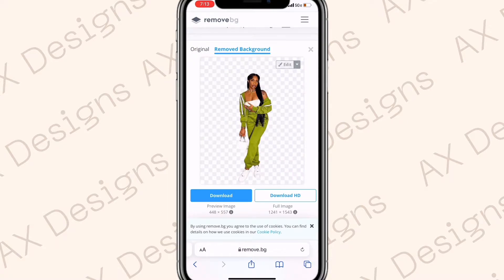Once the background is removed, hold down on the picture and save it to your photos. After you save that, we're going to move on to the next step.